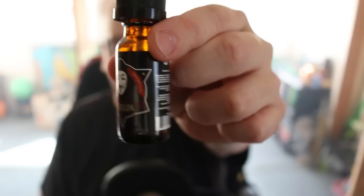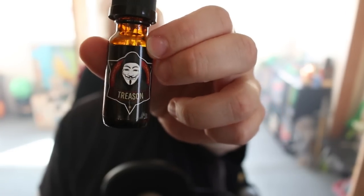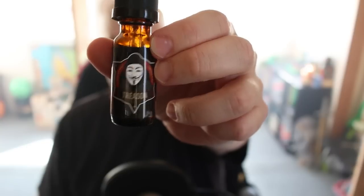Hello YouTube and welcome to another episode of the Cloudy Vape. In this video we're going to be talking about Treason from Propaganda. You got Guy Fawkes chilling out on the label and it is called Treason. I definitely enjoy Propaganda's labeling — all of their other labeling is pretty awesome, so I did appreciate this.